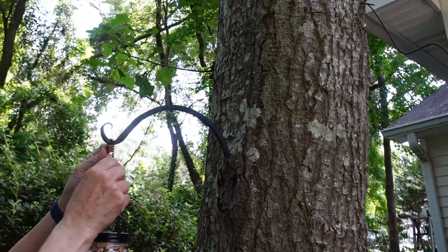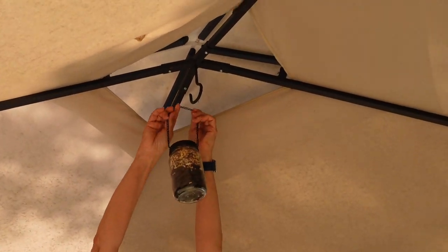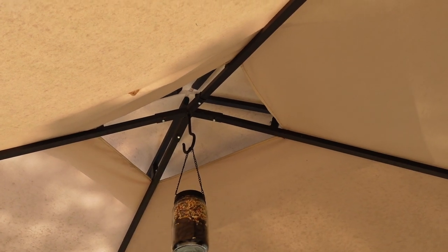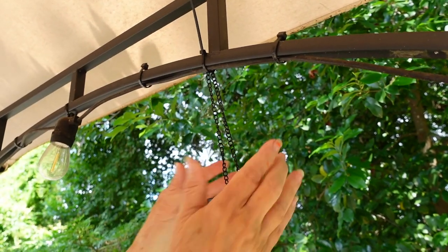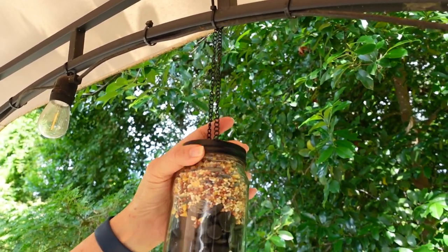You can hang it anywhere. Here's a hook that we have on a tree, and there's also a hook under my gazebo. We also zip tied one to the side of the gazebo. The jar easily screws on and off the lid for easy refilling of bird feed.